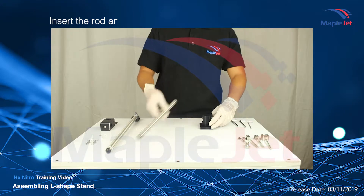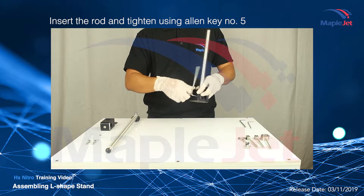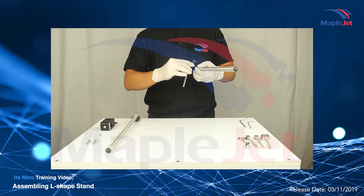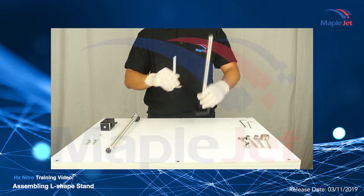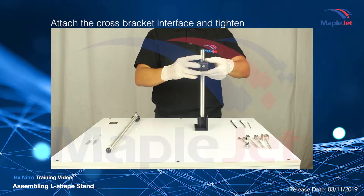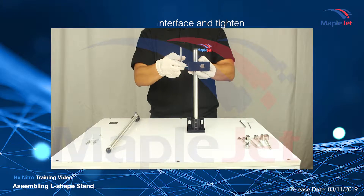Using the Allen Key 5, connect the rod to the base bracket and tighten. Once done, attach the cross bracket and tighten it up using the Allen Key.